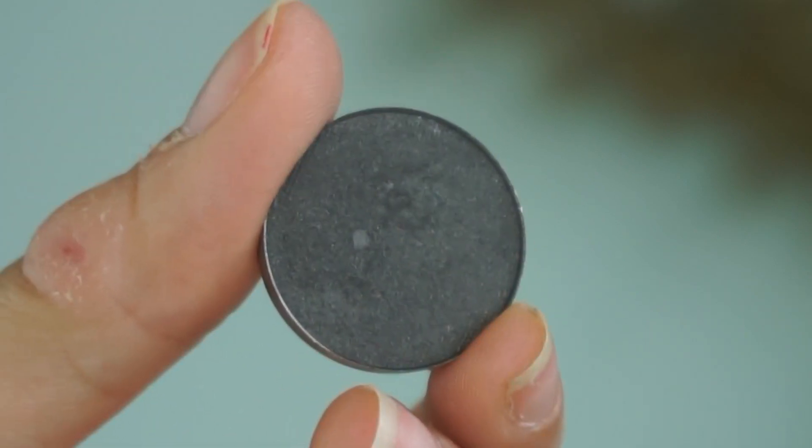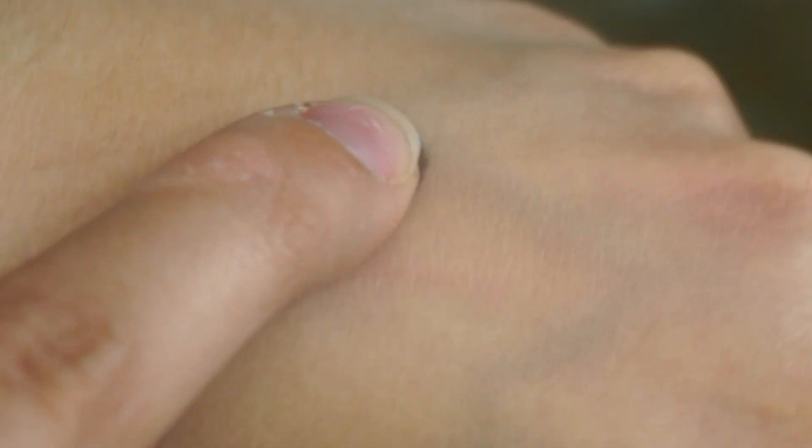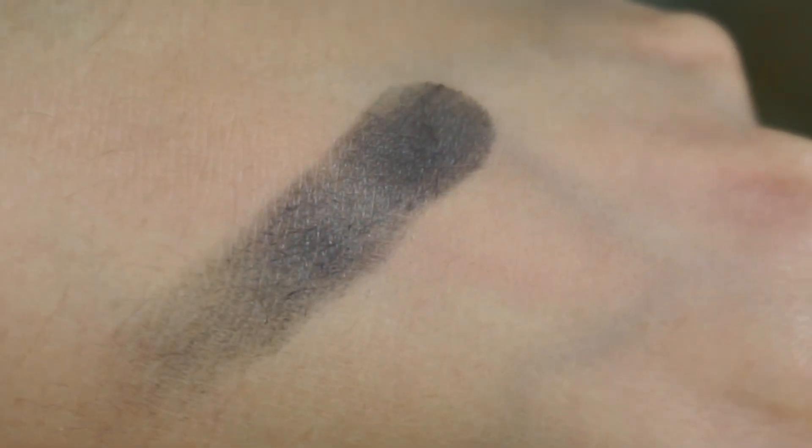Speaking of eyes, we have the gorgeous eyeshadow in Divine. Divine is this amazing matte gunmetal shade, so it's really easy to play up for both day and night — you could do a smoky eye with this or the very minimal look I'm wearing today. It's matte yet has a reflectiveness to it that gives it some depth, and I think anyone could get away with that shade.